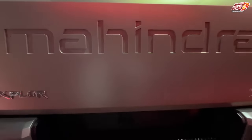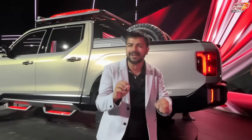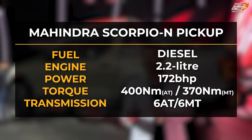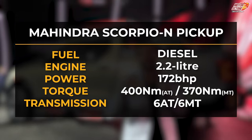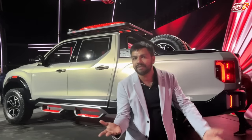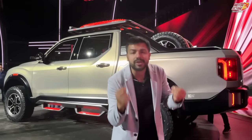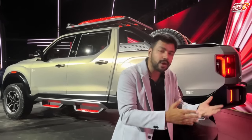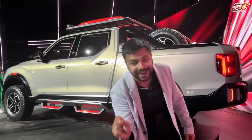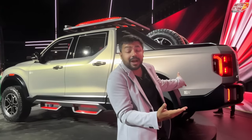Moving on to the engine — Mahindra has not confirmed full details, so we'll have to wait a bit. You have a diesel engine, with a 6-speed manual and 6-speed automatic both available. Multiple driving modes — zip, zap, zoom — are also available. For off-road, you get 4x4 with a low range and multiple off-road modes, just like the Scorpio N.